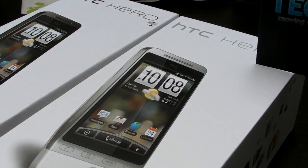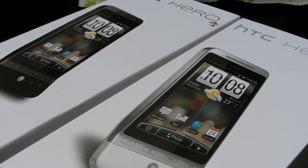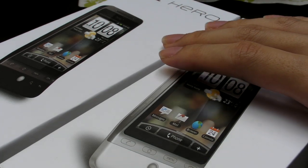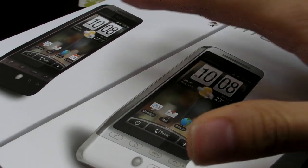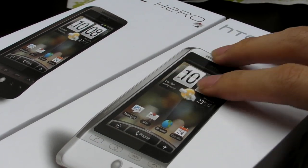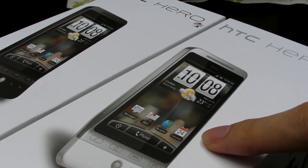This is the HTC Hero — Justin and Justin both just purchased two units of HTC Heroes. We have the white one as well as the brown one, and we're going to unbox it so you can take a look at the contents inside. So we're going to unbox the white one first.